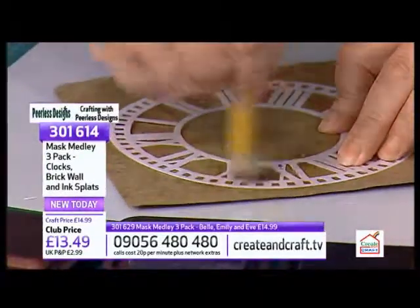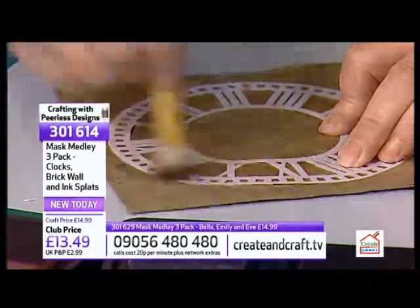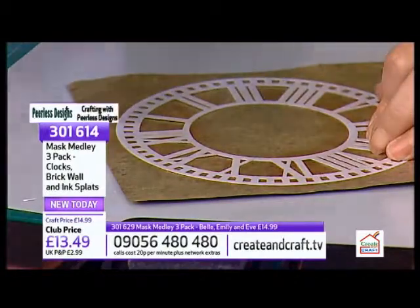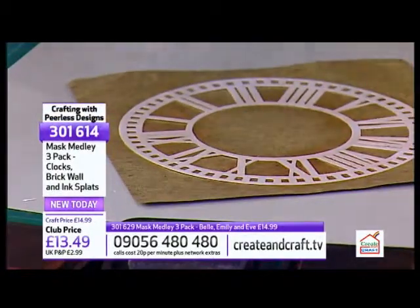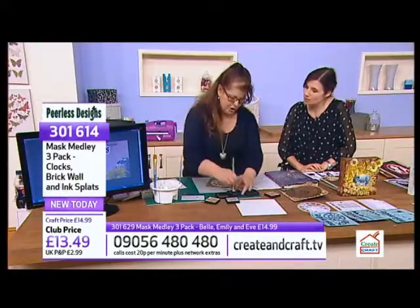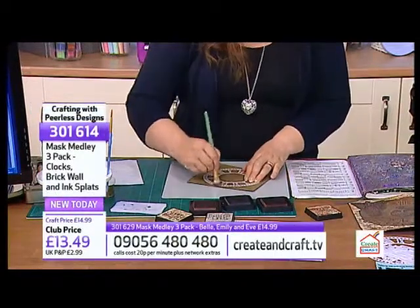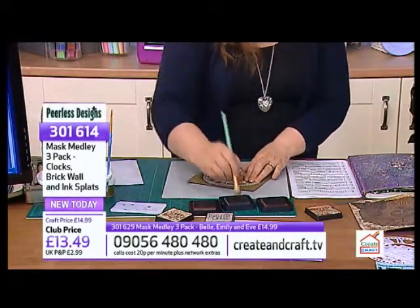I'm finding more and more - I do workshops now up and down the country doing mixed media - and people, although they still love their card making, I think they've got to a stage where they want a bit more. They want to be able to create something because at the end of the day, even if it's only a card you're making, it's like a mini piece of art because there'll never be another one the same.